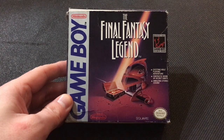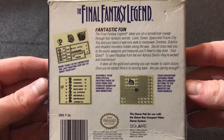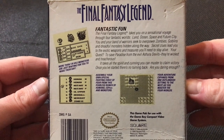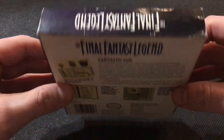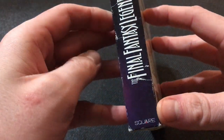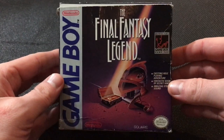Alright, we're back with another unboxing, and this time we're going to be taking a look at the Final Fantasy Legend on the Nintendo Game Boy. Recently played through this game, hope to review it soon. Here's the box. Pretty interesting stuff. If I was a kid, I'd probably be like, yeah, I'm all about this — building my own parties and customization. And I do like the artwork for this.